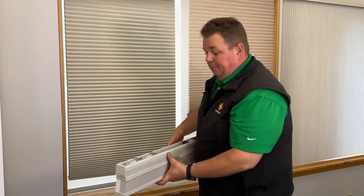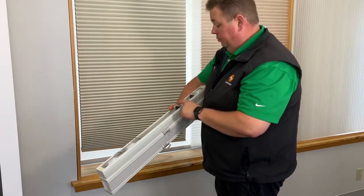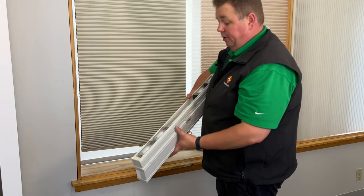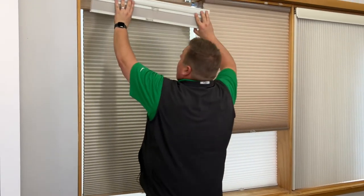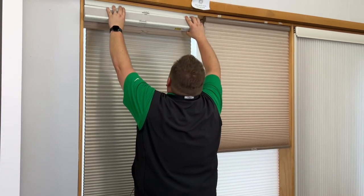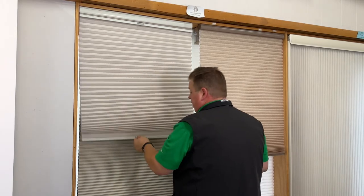For the top down bottom up, since we've probably already installed the shades, the brackets just can't go over these big box parts in here. So I'll line it up again and click the shade in — you hear the two clicks, the shade is in.